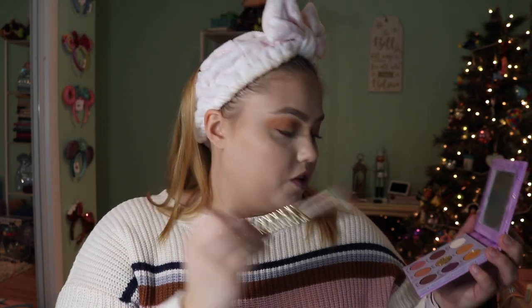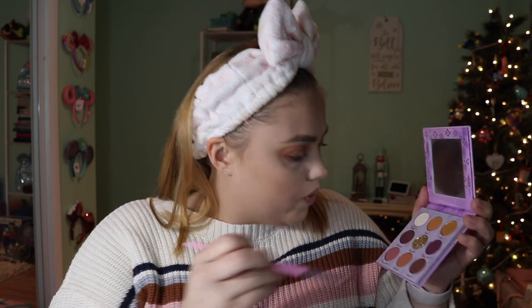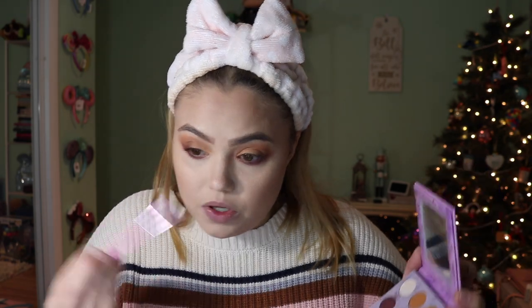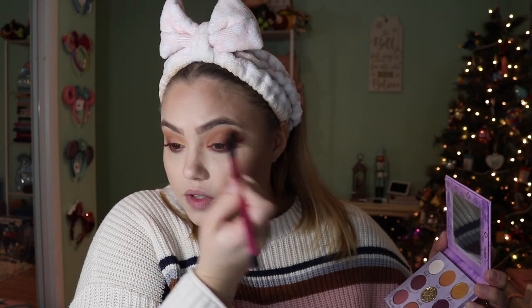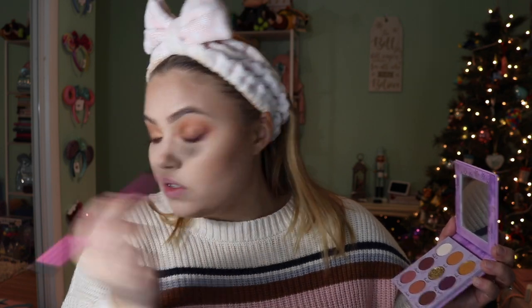Going in with a Tarte fluffy crease brush, I'm going to go into Warm Hugs. I would have put this all over the lid, but I can't take it back now, so I'm just going to put the purple shade on the lower lid. So pretty — makes me so happy. Going into Autumn Breeze, I'm going to make that a little bit deeper right near the lash line. And going into Adventure, I'm going to do this on the outer half of the lower lash line and bring it up to the upper lid. Going back into the first crease brush to blend out those edges and make it a little more seamless.